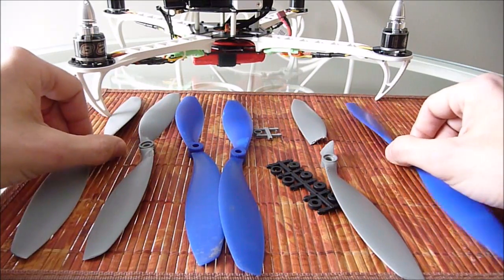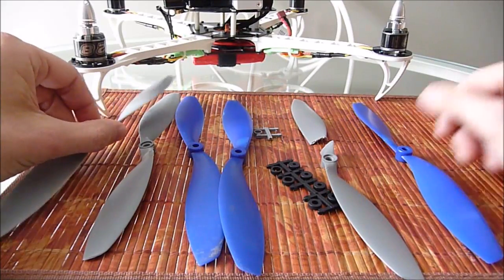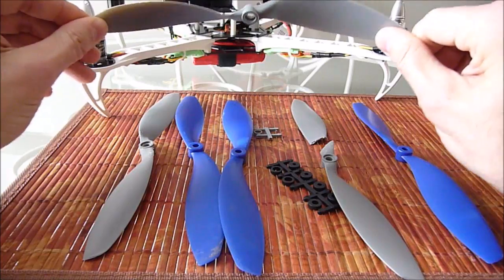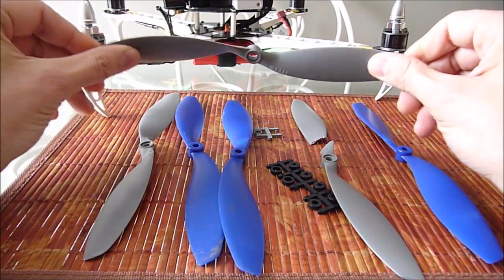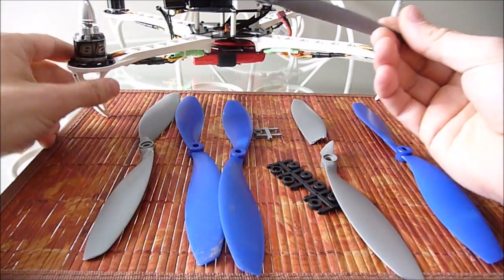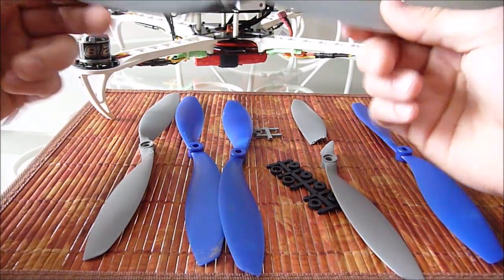Now, as for quality, I noticed a very big difference, as anyone would expect. These ones are a lot stiffer — very stiff, very tough, a very strong propeller. So I would say if you have a very heavy craft, something like that, these would work very well.